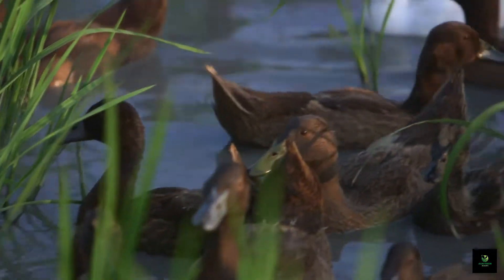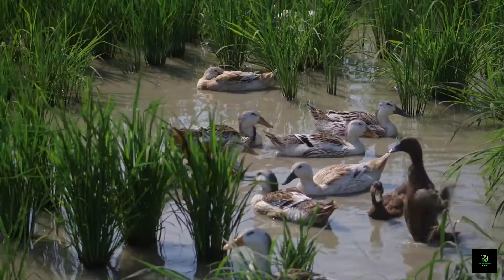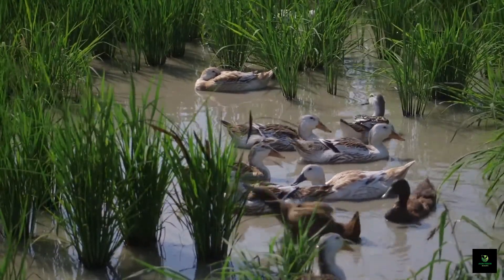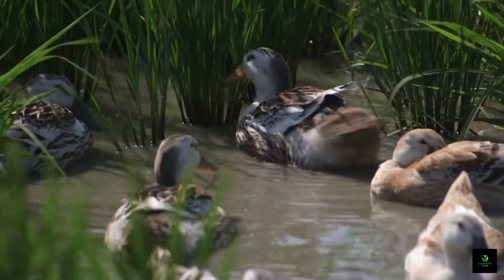Integrated rice-duck farming is a unique and sustainable farming method that involves the simultaneous cultivation of rice and the raising of ducks. The ducks play a crucial role in pest control, weed management, and fertilization of the rice fields.